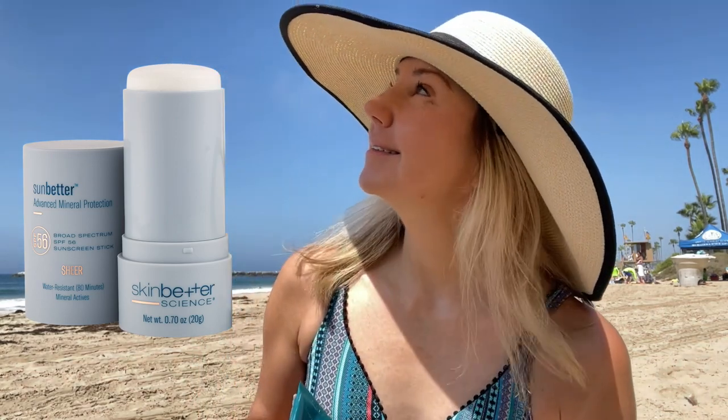For the body, my favorite is always the Color Science Body Shield, which also comes in a bronze. You can mix these two together for the perfect tan if you're pale at the beach. This is SPF 50 with a PA rating of 3-plus and it's nice to apply. This would also be my first choice for kids, as well as the Skin Better Science sunscreen stick. That one just glides on so easily in stick form and it offers great protection. Both are not greasy.